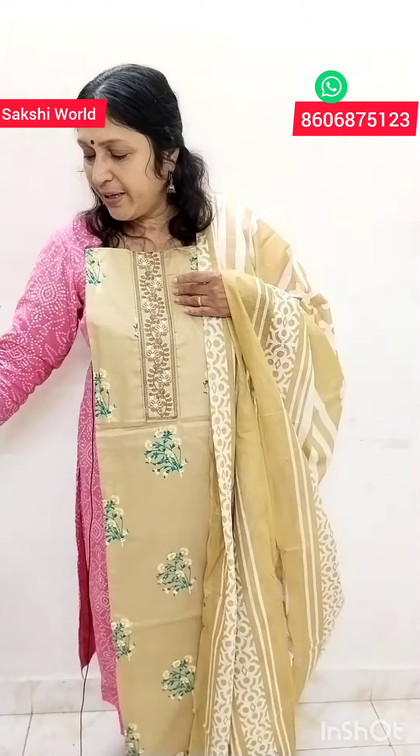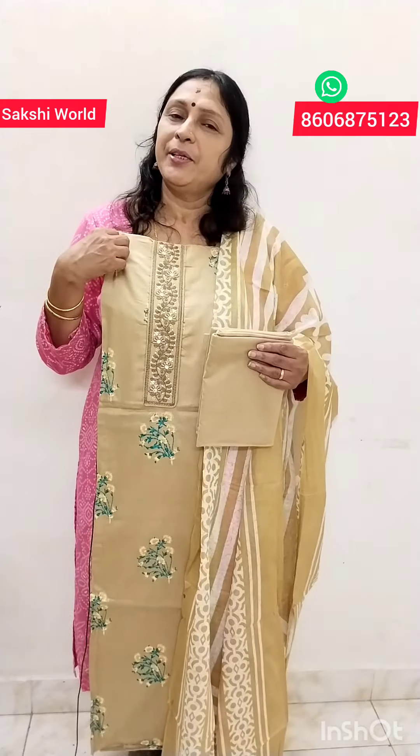This is the last product. It is a light shade in soft cotton. The cotton is printed and the bottom is the same shade. The price is ₹895. If you like this video, please like and share it with friends and relatives.